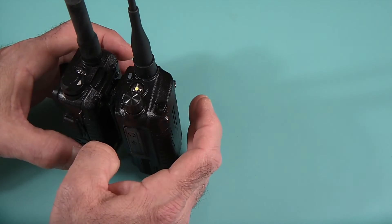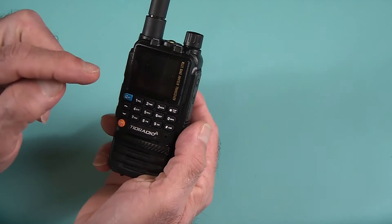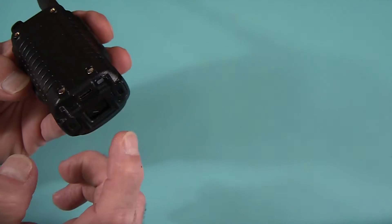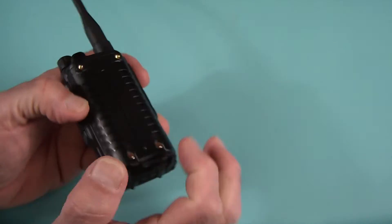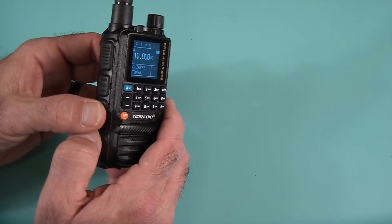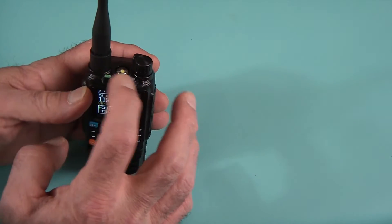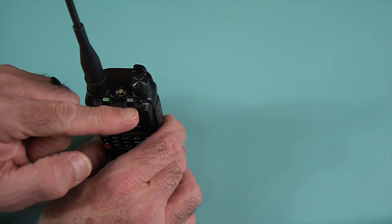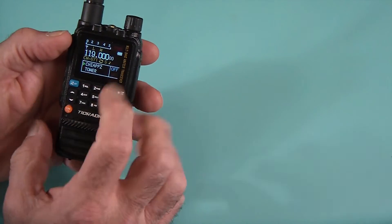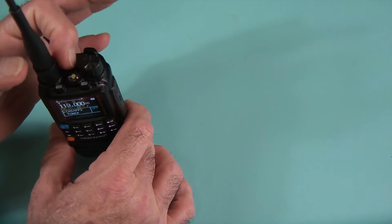This one has double or more the screen size of the UV5R. It is color, has Bluetooth programming, and you can charge it via USB-C or in the cradle — whichever you prefer. Interestingly, this actually has dual buttons. Notice there are two LEDs up here — that's for dual channels. You can have two channels active at the same time and see reception on channel A or B. You also have separate push-to-talk buttons for each channel, so you don't have to switch between A and B.